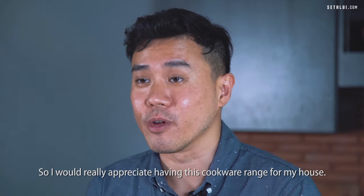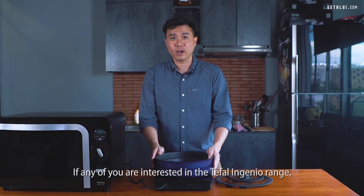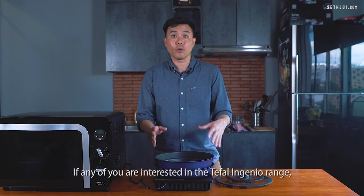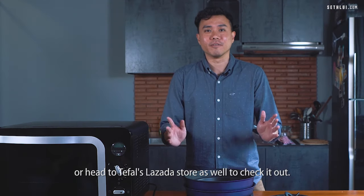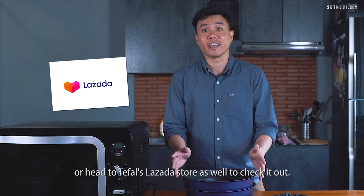I would really appreciate having this cookware range for my house. If any of you are interested in the Tefal Ingenio range, you can buy it from major department stores in Singapore or head to Tefal's Lazada store to check it out.